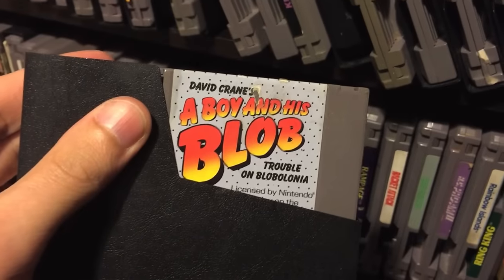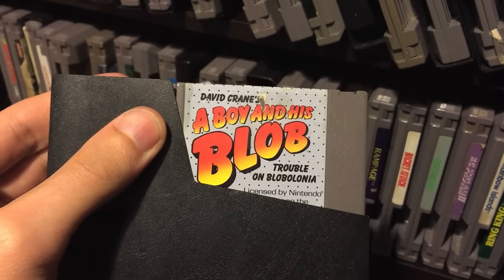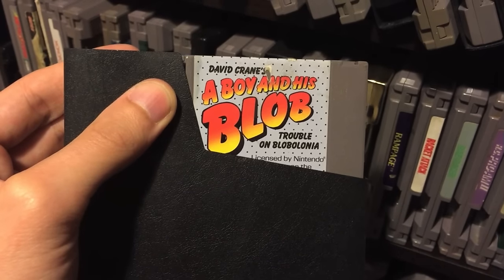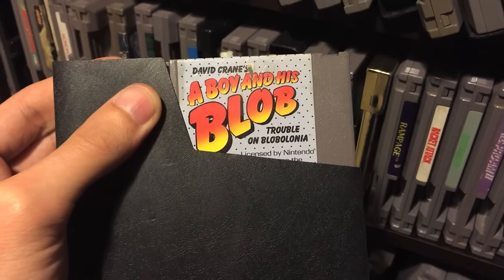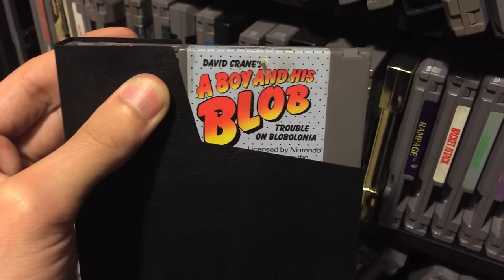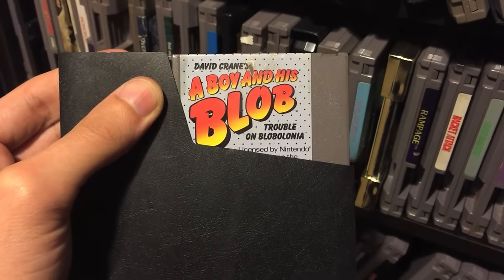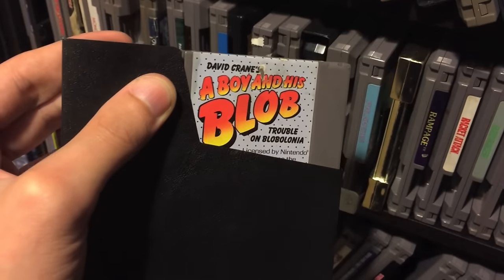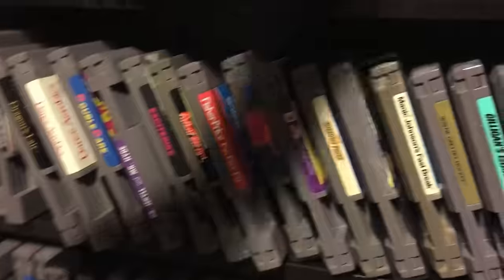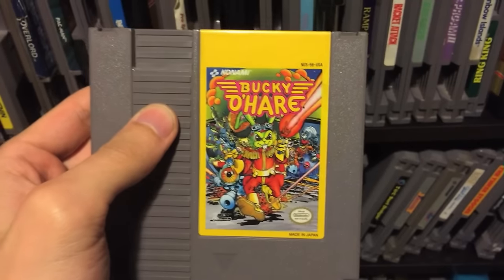A Boy and His Blob was designed by David Crane who worked on Pitfall on Atari, and also Kaboom and a bunch of other games. I don't think this is a terrible game - a lot of people don't like it but it's one of those games you have to figure out what to do. I think it's a pretty good game - not amazing but not terrible either. I think people are a little harsh on it.